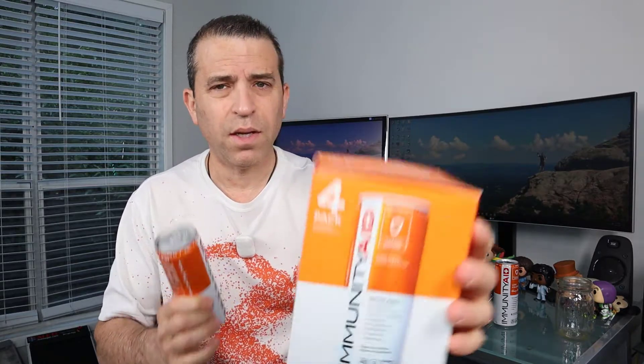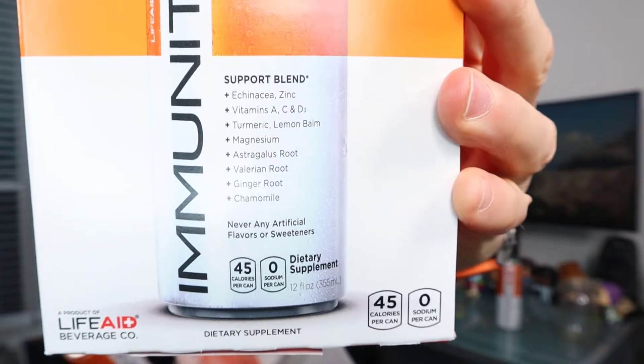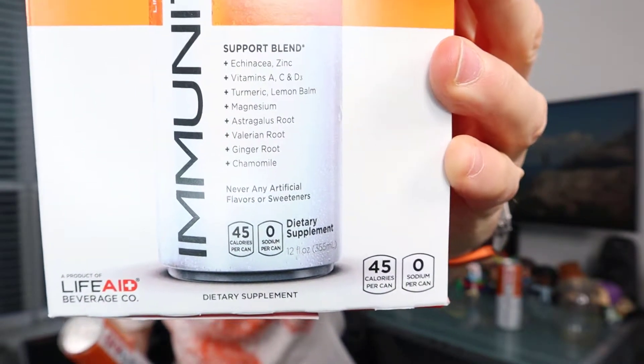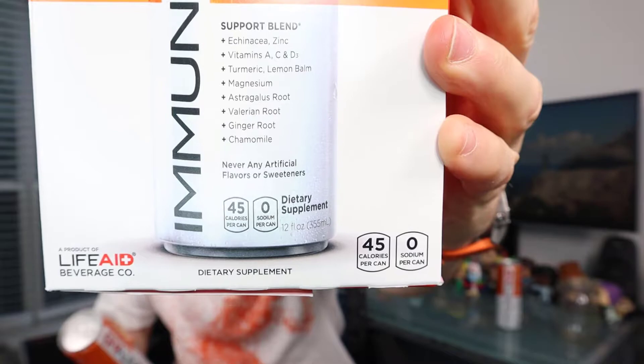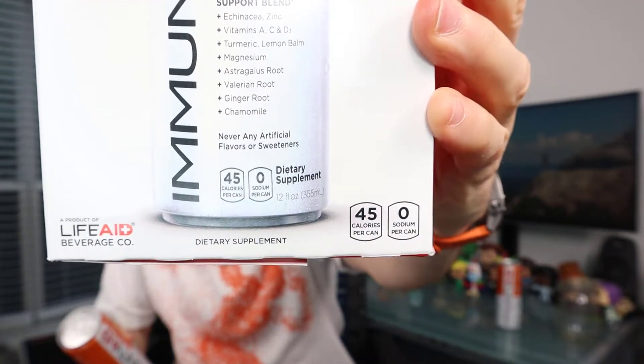I appreciate the company sending this to me. Let's talk a little bit about the blend. As you can see on the packaging, it's got Echinacea, Zinc, Vitamin A, Vitamin C, Vitamin D, Turmeric, Lemon Balm, Magnesium, Astragalus Root, Valerian Root, Ginger Root, and Chamomile.